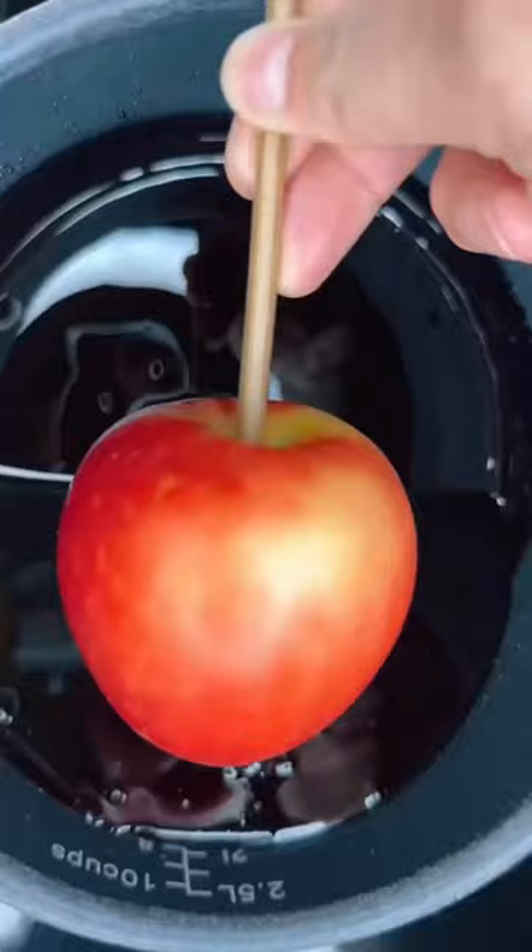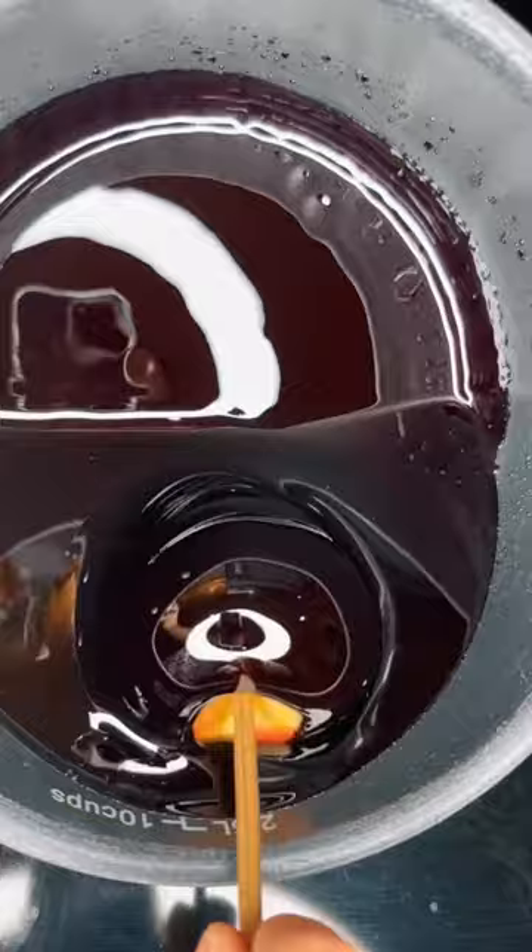Now we're ready to dip. Use a curling motion to dip your apples, then pull the apple out and shake off any excess. Scrape the bottom to prevent pooling, then place it on some parchment paper to dry and say...